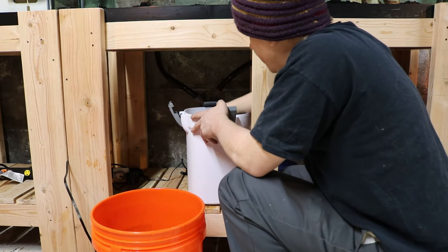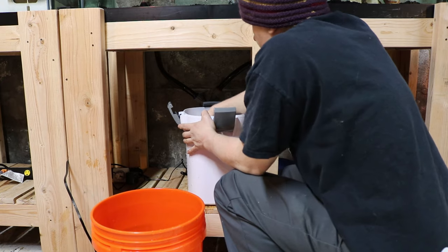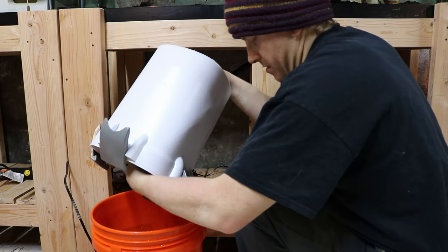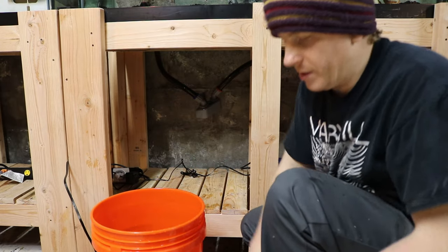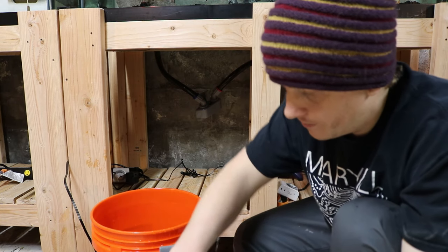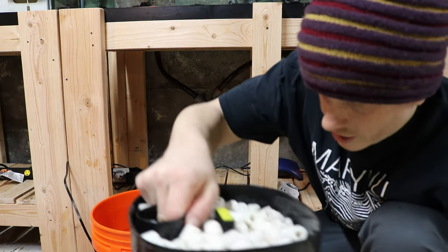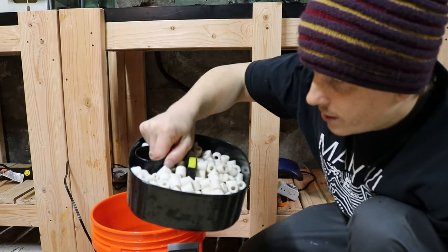A common complaint of canister filters is that they are basically nitrate factories. But I would make the argument that so are hang-off-the-back filters — and so is basically any filter that's not a heavily planted tank setup. Generally their goal is to produce nitrates and water-change them out. One of the trays is stuck in there — there we go. This is our biological media tray.